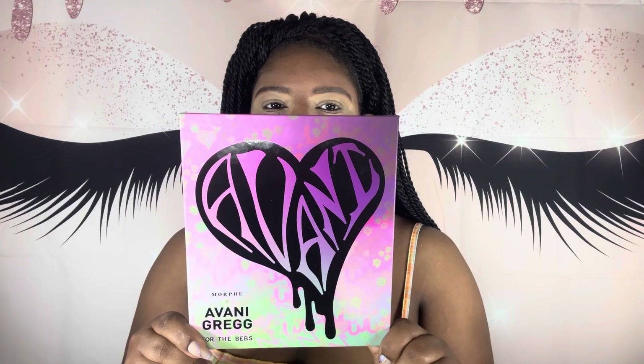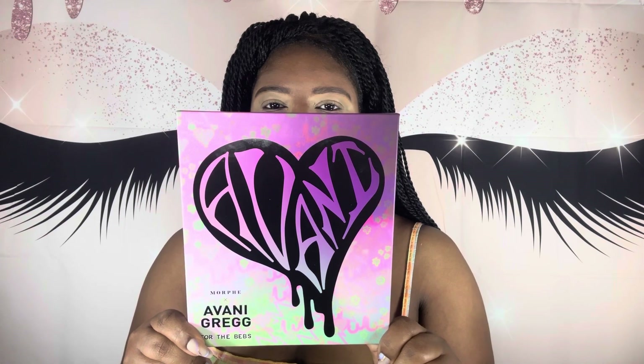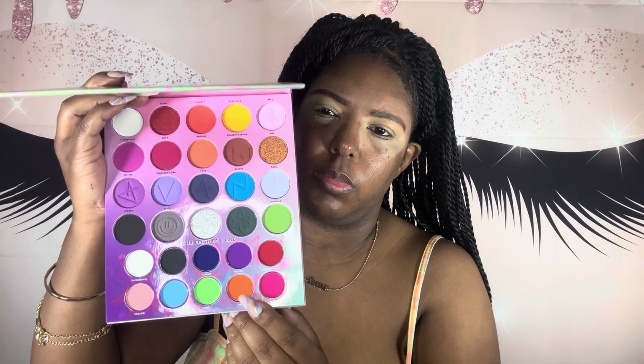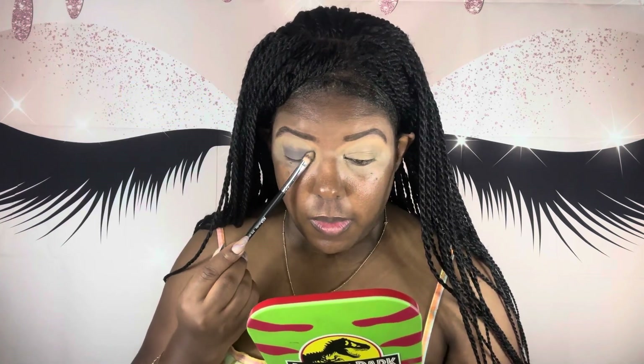Now I'm going to use the Morphe by Albany Gray for the BEBS palette. I'm going to take that gray shade and put it all over my lids. Then once I do my eyeliner, I'm going to take the orange shade and put it on top, but I end up using that third orange at the top because the other orange didn't show up as well.